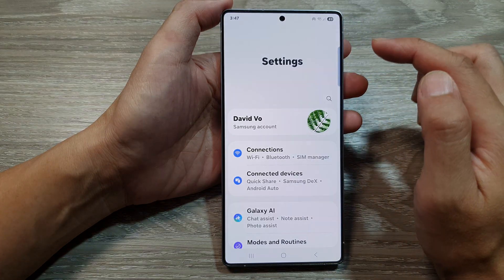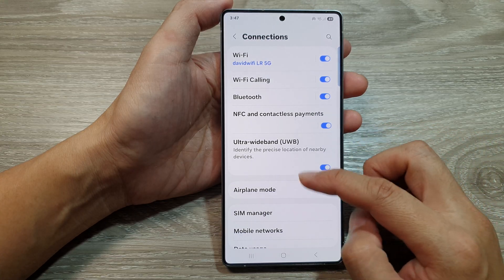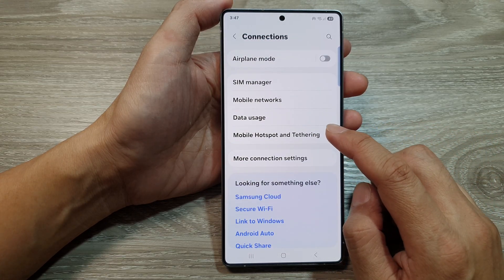Then tap on the settings icon. Next tap on connections. Then scroll down and tap on mobile hotspot and tethering.